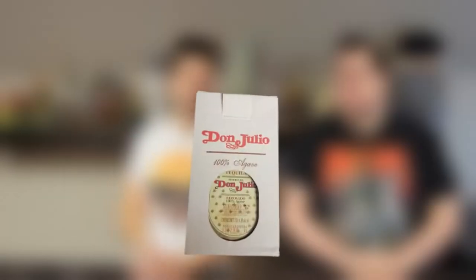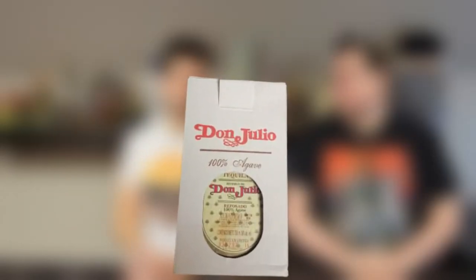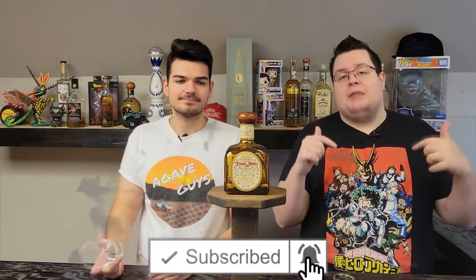What up guys, with Agave Guys. Today we've got a special video for you guys — we're gonna review a bottle from the 1990s of Don Julio Reposado. Exciting! But before we get into it, don't forget to comment and subscribe. Put down in the comments what you want to see next. Let's go ahead and get into it.